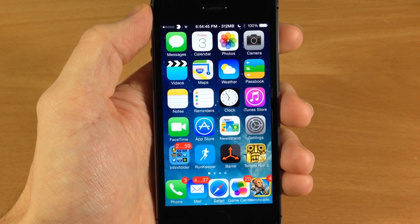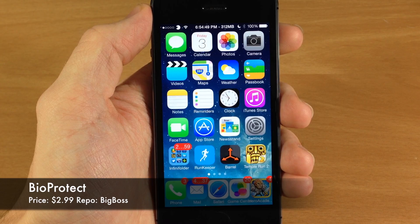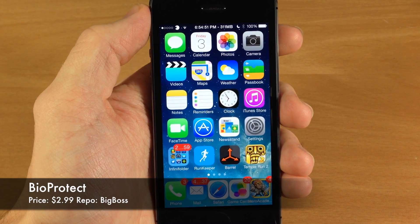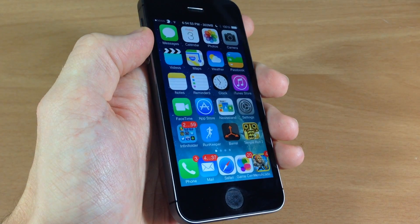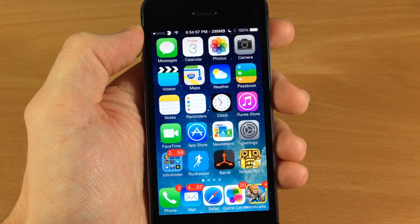What's up guys, this is iTweeks here and today I'm going to be showing you a brand new iOS 7 jailbreak tweak called BioProtect. This is only going to be available for the iPhone 5s because it uses the Touch ID sensor for this tweak.